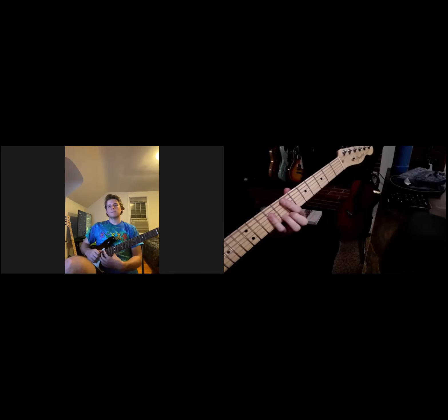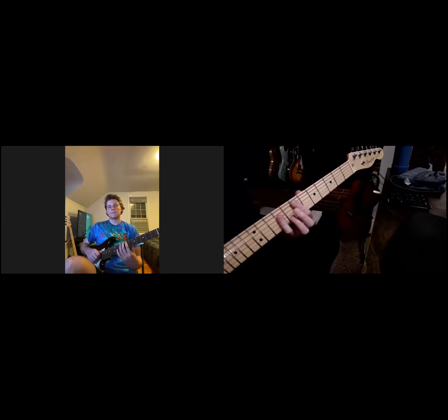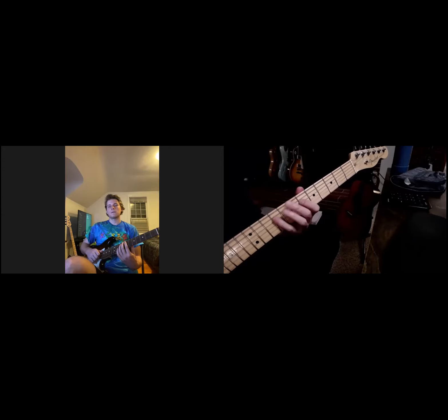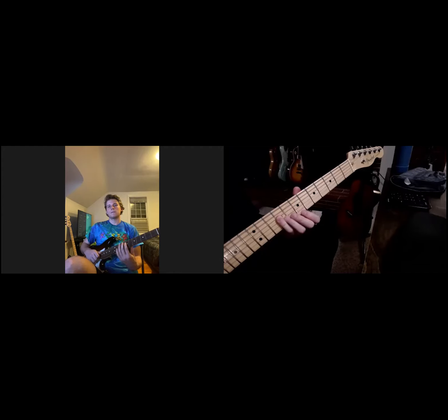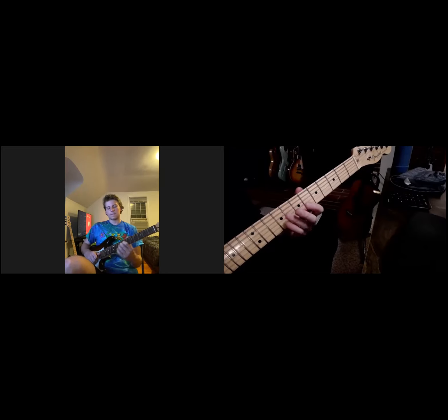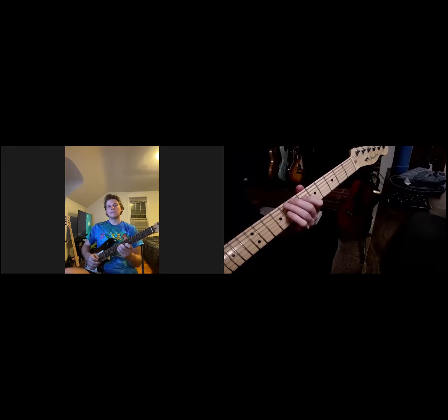I'm going to go to my A shape because A is the next letter in CAGED. This one's a little bit tricky — you may have a hard time visualizing it at first. There are a few different ways to do this one, but there's fifth, root, third, fifth, root, third, fifth. And if you want to have fun, you can reach all the way up there. You could bar your fourth finger across there, or hop up with a couple of fingers. I do it with the bar.